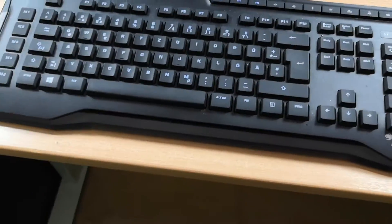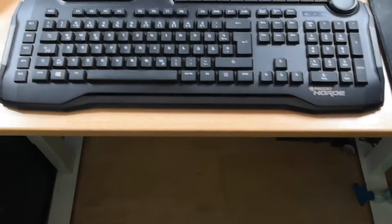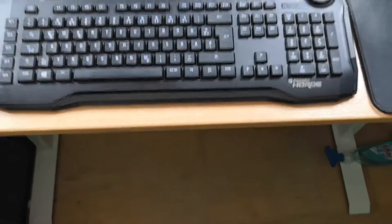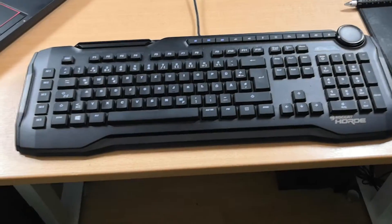I have this keyboard now for two days. I played around eight hours with this new keyboard and I had really no problem at all. It always registered when I was pressing any button.